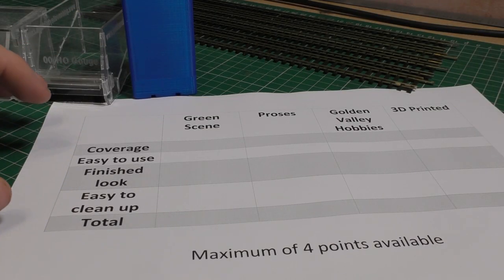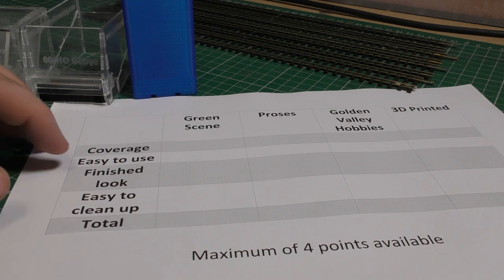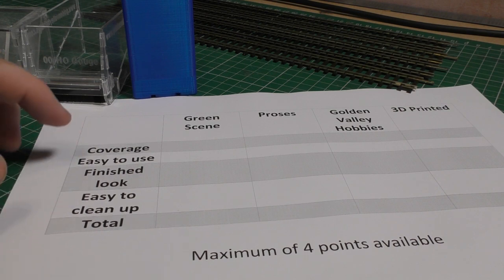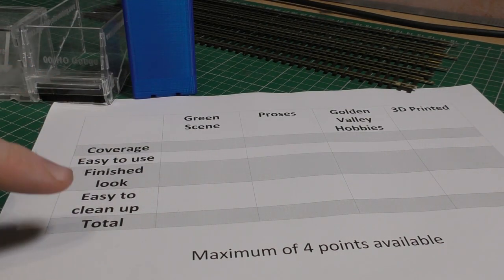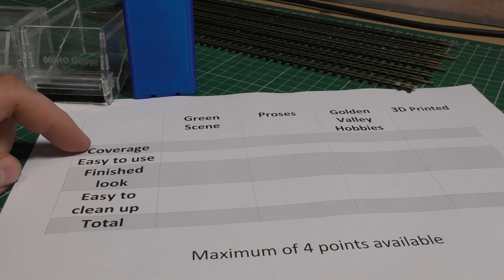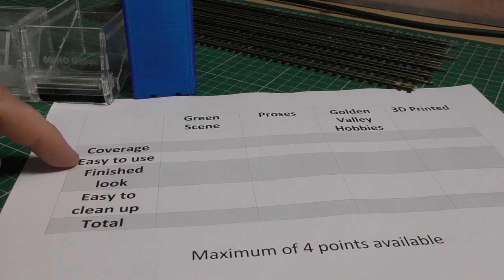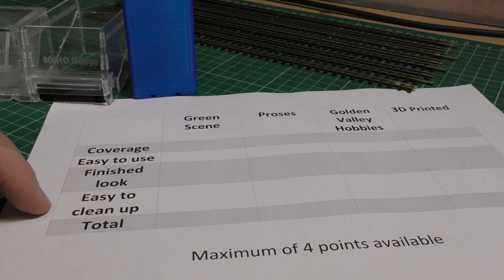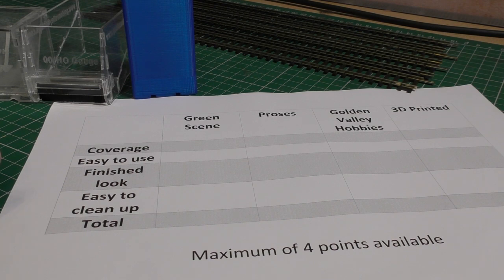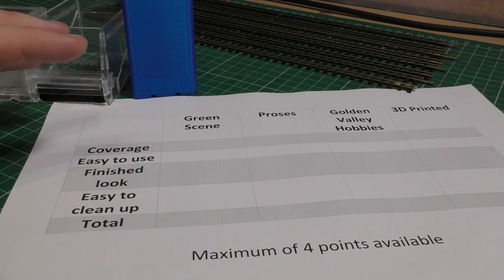This is the test sheet of what I'm looking for. There are four separate categories: each gets either a point or a zero, so that's a maximum of four points. I'm looking at coverage - each one gets just one run along the track - ease of use, finished look (does it come out looking finished or does it need more touching up?), and ease of clean-up - can I just lift it up and pour the leftover ballast back in, or do I need to spend ages clearing everything up?